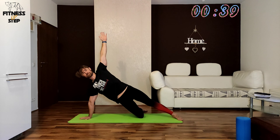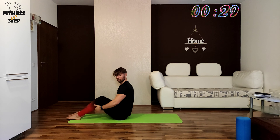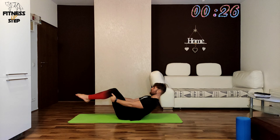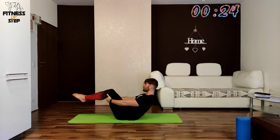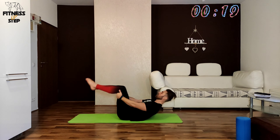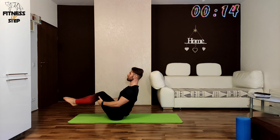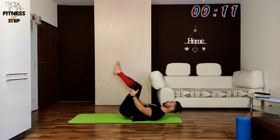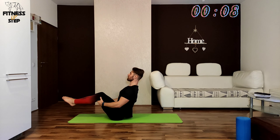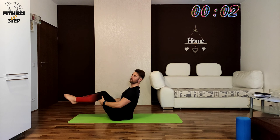The last exercise will be the hollow rock with the hands support in 3, 2, 1. Grab your legs under your knees and let's start rocking. Try to stay on your butt for a second before you rock again. Keep it rocking because we are almost done here — finish strong in 3, 2, 1.